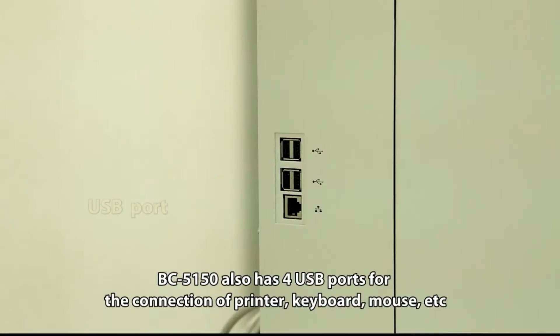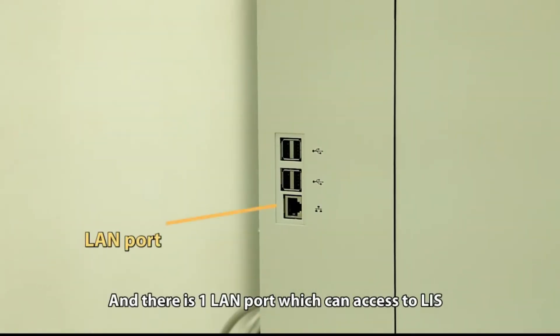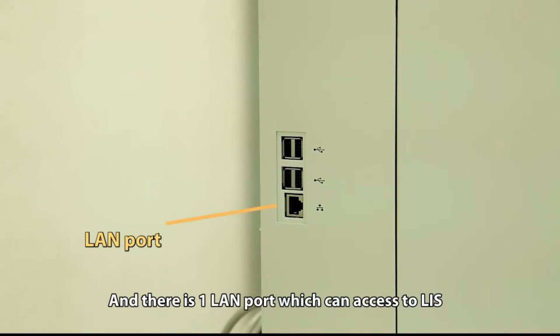BC5150 also has four USB ports for the connection of a printer, keyboard, mouse, etc. There is also one LAN port which can connect to LIS.